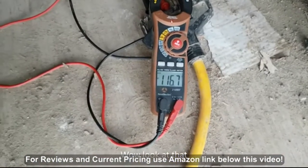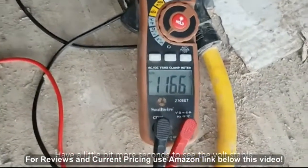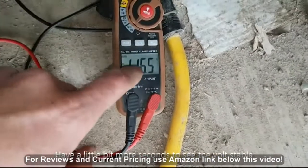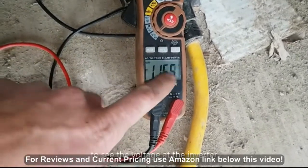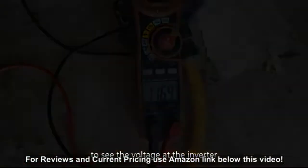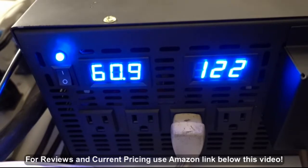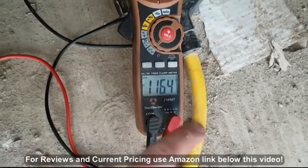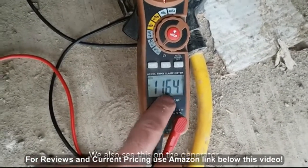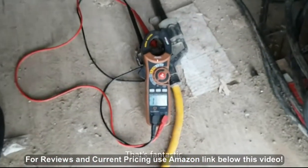Wow, look at that - started no problem! Had a little bit more of a sag in the soft start, went down to 86 volts. That's through a total... we'll be able to see in the other camera what the voltage at the inverter is. We are running at 116 volts - that's pretty good, we're almost the same as the generator. That's pretty good guys, I'm really liking this inverter, that's fantastic.